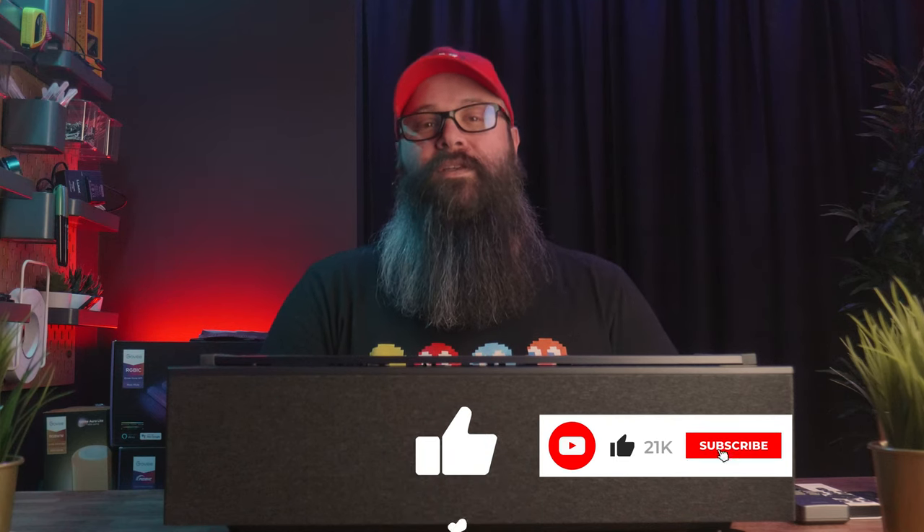So now would be a great time to hit that like and subscribe button for me — it really helps out when you do — but let's not waste any more time. Let's get into the video.